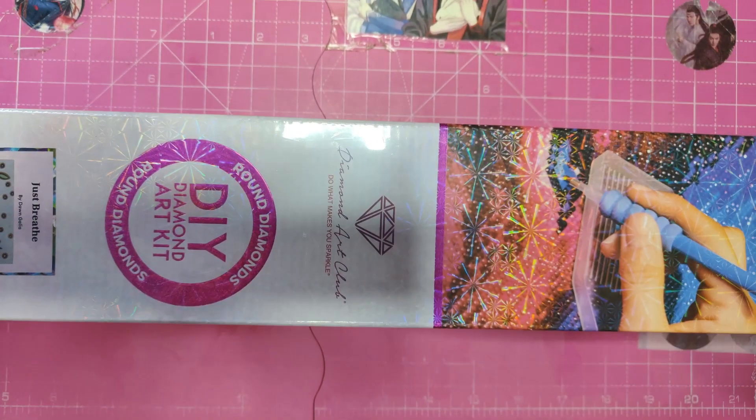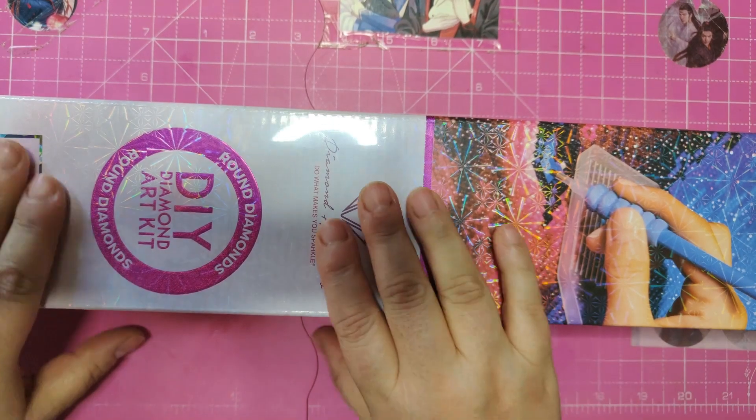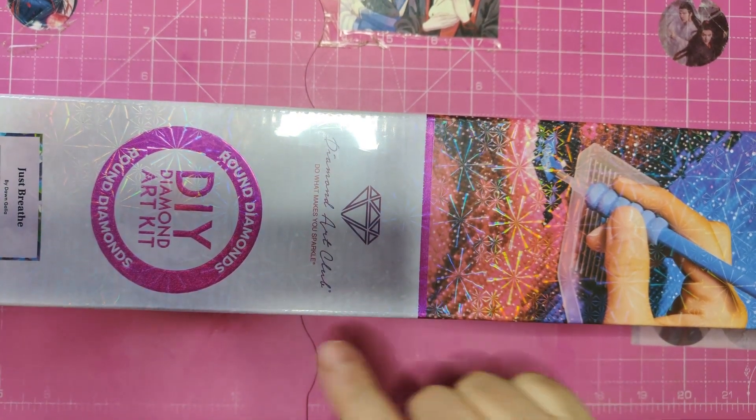Hello everyone, this is Georgias on Anaskreti Amanda. How are you doing? I hope everyone is well. Today we're having a Diamond Art Club unboxing. It's a round one — it's this beauty.